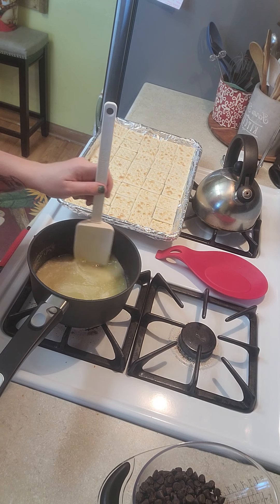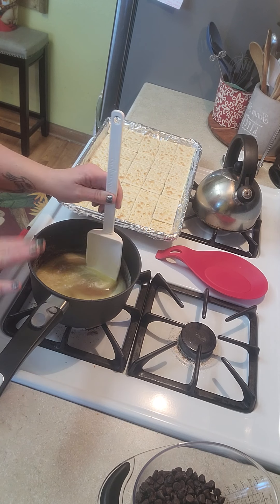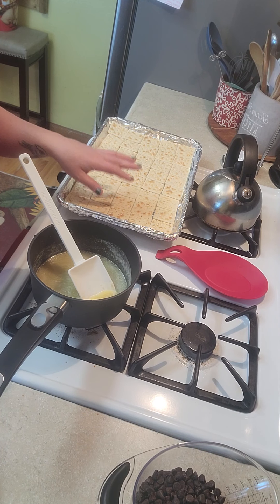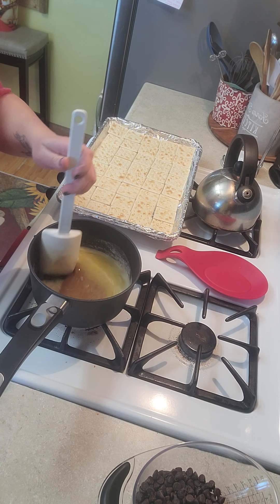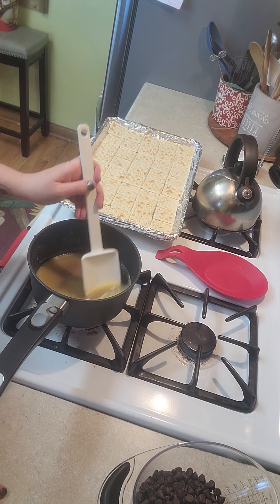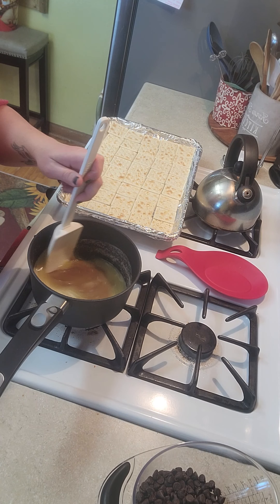This video is going to be in two segments. This first one is just going to be the brown sugar and butter and putting it on top of the crackers, and then we'll put this in the oven at 400 degrees for five to six minutes. After we bring it out and it cools for about three minutes, we'll add our chocolate chips — and that'll be in the second video.